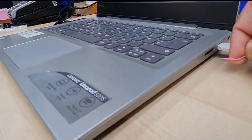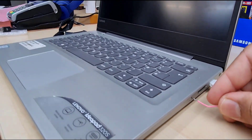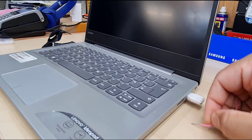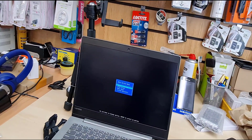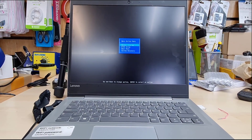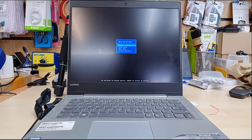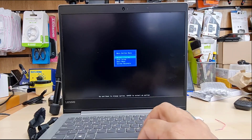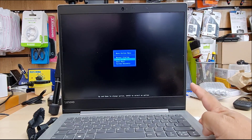So first of all, you need to find the hole on the right-hand side, which is called the Lenovo button. Either you can use the SIM ejector tool or you can use any paper clip like that. And straight away, the 320S would turn on and it would give you the Lenovo button functions, including BIOS setup, boot menu, system recovery, and other stuff. So from here, we're going to go to BIOS setup.